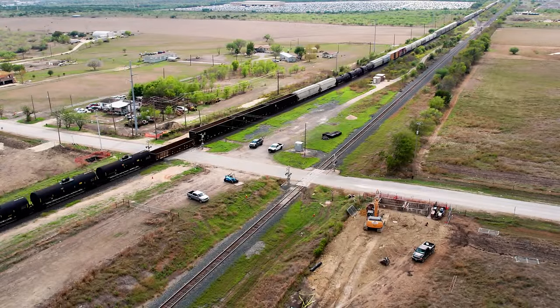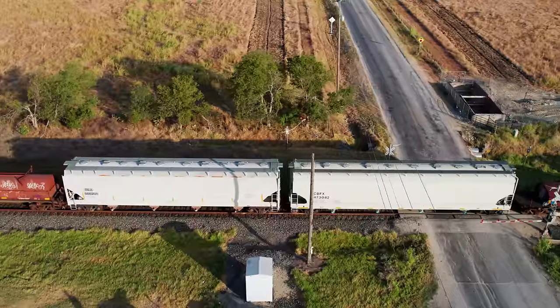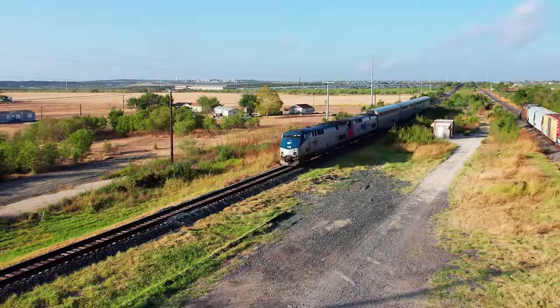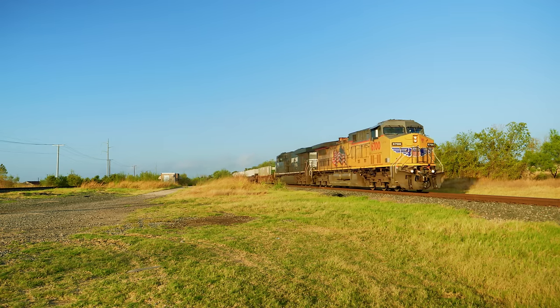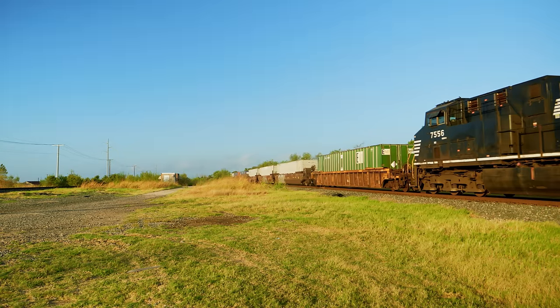This is the Union Pacific Railroad's Austin Subdivision in Central Texas. It's a busy corridor that moves both freight and passengers north and south between Austin and San Antonio. But it's mostly freight. Trains run 24/7 here, carrying goods like rock from nearby quarries, cement, vehicles, and intermodal freight.